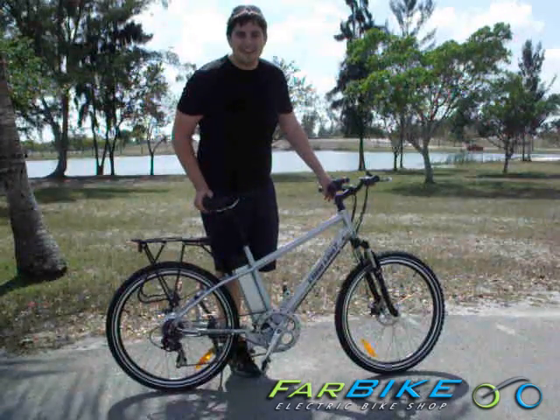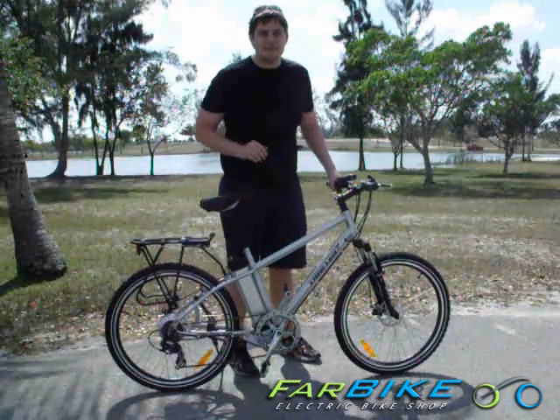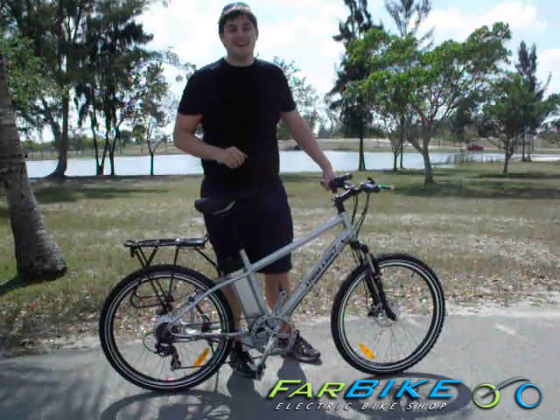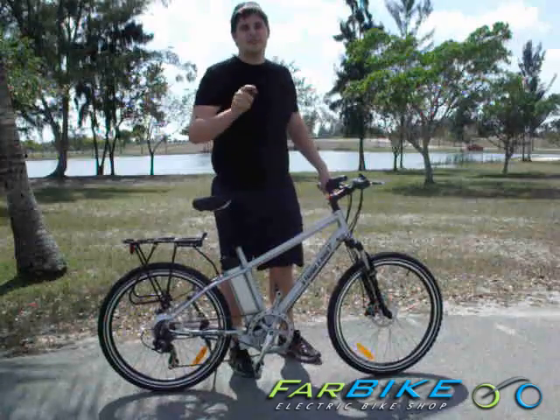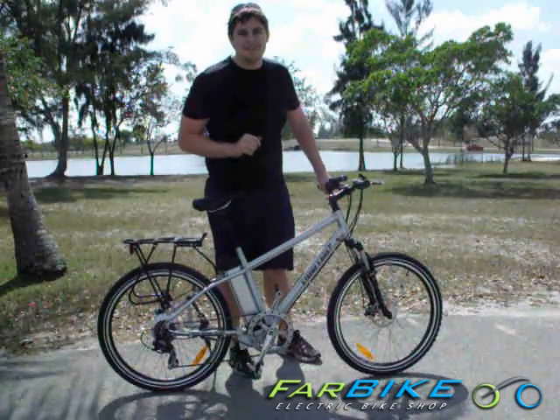Hey, I'm Eric with Farbike.com and today I'm reviewing the XB300 electric mountain bike from Extreme Scooters. This bike is available at Farbike.com and what we'll be doing today is I'm going to walk you through the features and then we're going to take it on a test drive both on and off-road to find out what this bike can do.